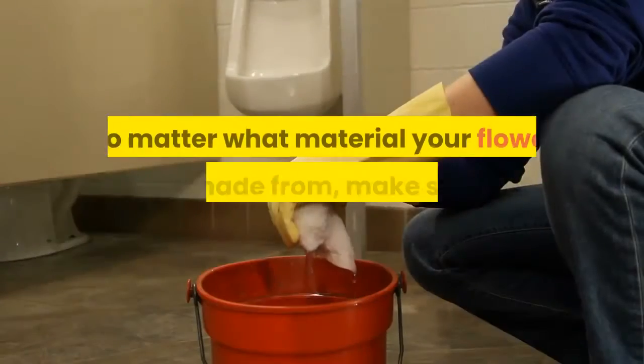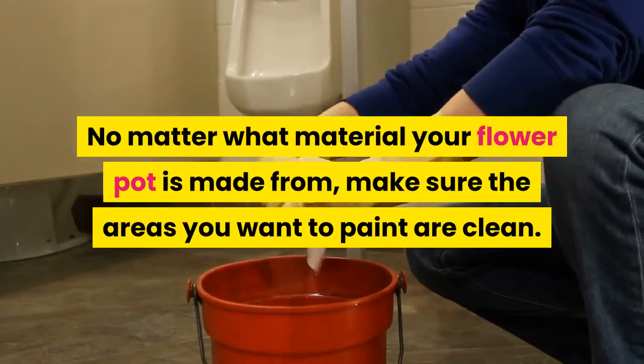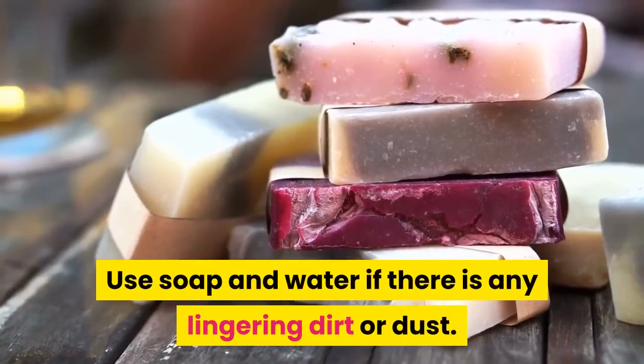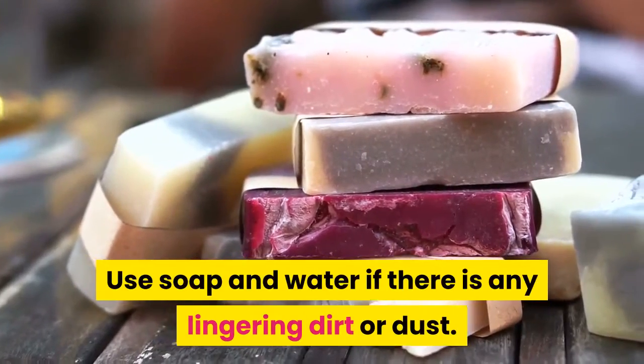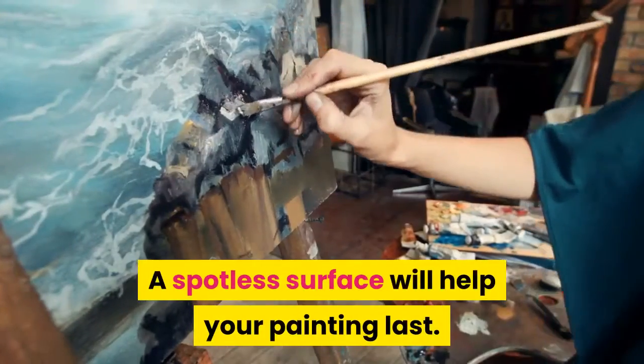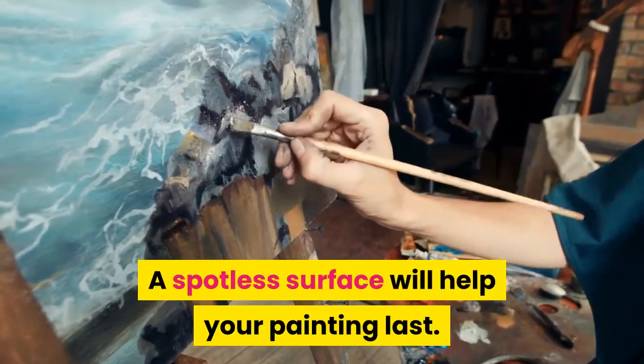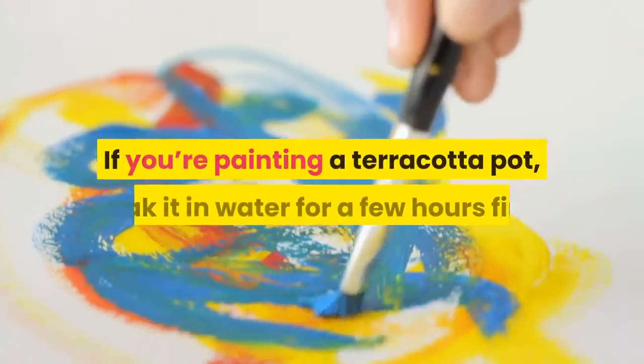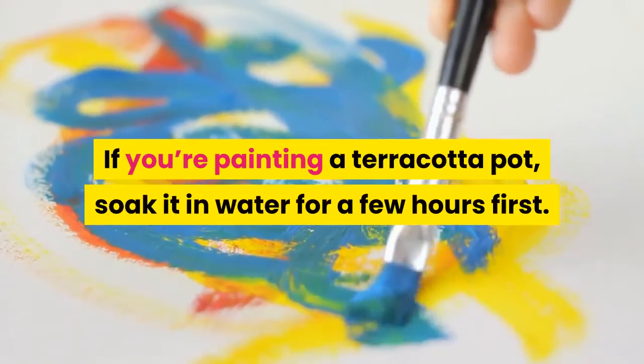Step 1: Clean your flower pot. No matter what material your flower pot is made from, make sure the areas you want to paint are clean. Use soap and water if there is any lingering dirt or dust — a spotless surface will help your painting last. Remove any stickers or price tags.